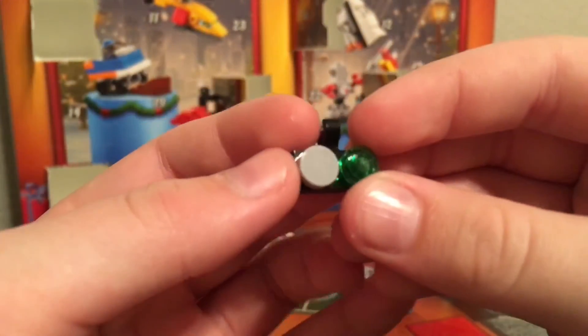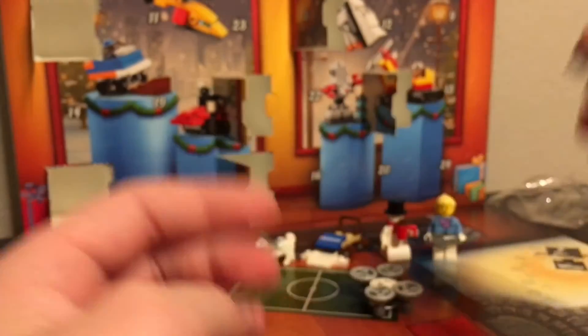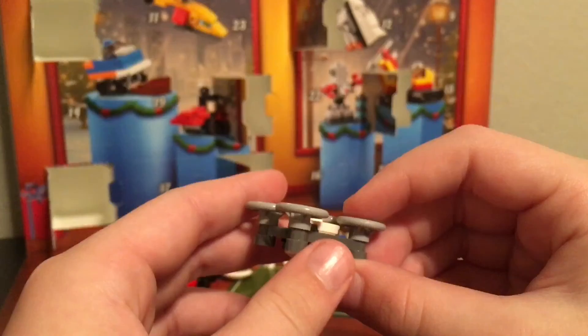I realized that this is actually the remote for it. It's got a little green button and a little clip, so you can probably put that on top of the drone whenever you're not playing with it. But overall, it's a pretty cool build for today and I really like it.